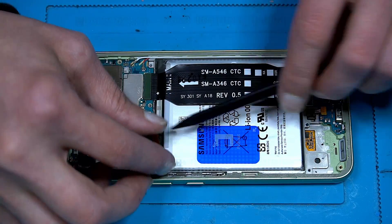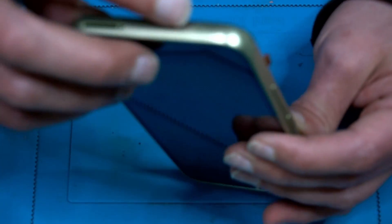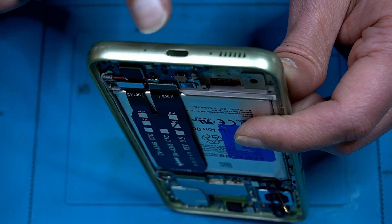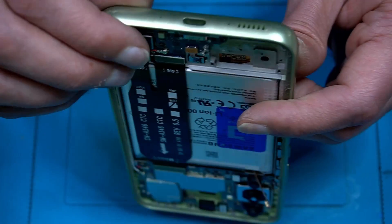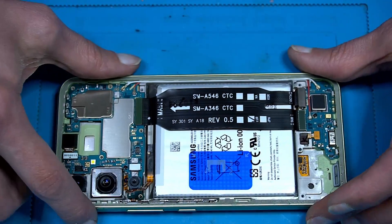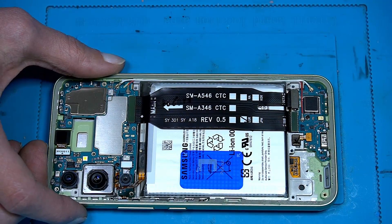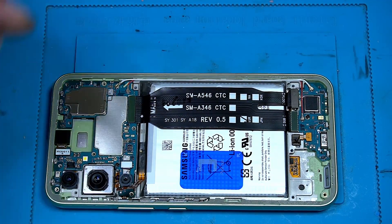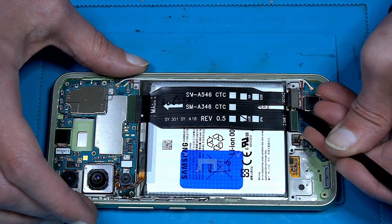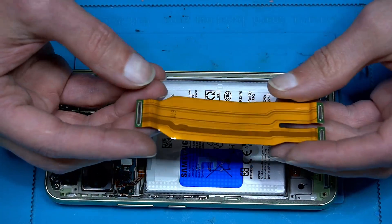Now let's disconnect the battery first. Here you have a microphone hole, and we have another hole here too — two holes. Maybe one is for noise cancellation, they call that. We have a nice fingerprint sensor here. Let's just take the flex cable out — I'm always starting from the side so I don't destroy the connectors. Nice, good.